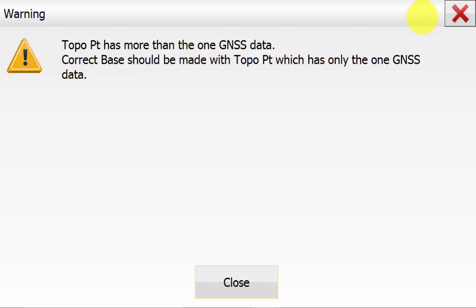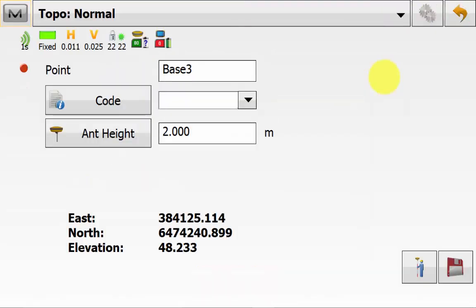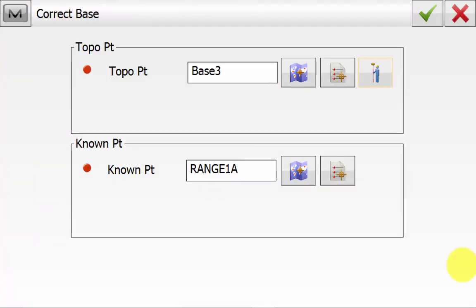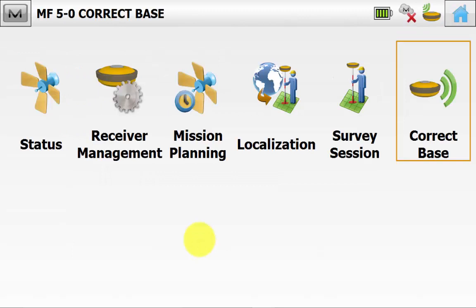Because of this warning we will hit Close. We will hit the GPS man symbol again and take a new one second reading and hit Save. Then we will hit the green tick. Now we have a warning screen asking do we want to apply the correct base. You can see the northing, easting and height offsets to be applied to the base station that was started. We will hit Yes to apply these corrections to the base.